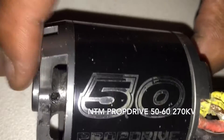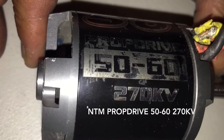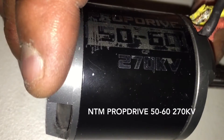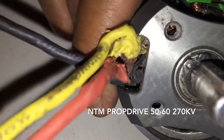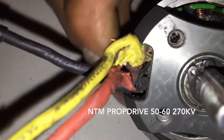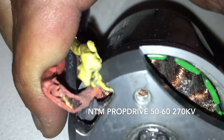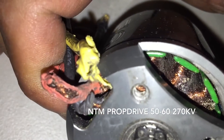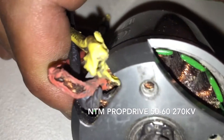They're pretty cheap motors — I don't remember exactly, maybe 30 or 40 bucks. I had a couple of these but they've all suffered the same problem. Eventually this happens to all of them, some quicker than others.